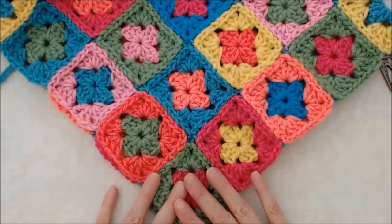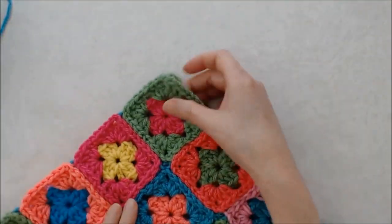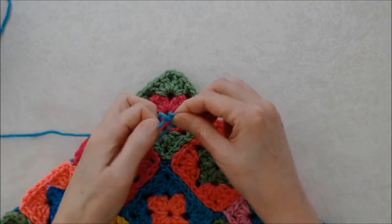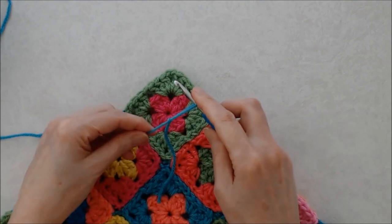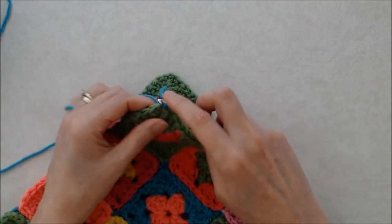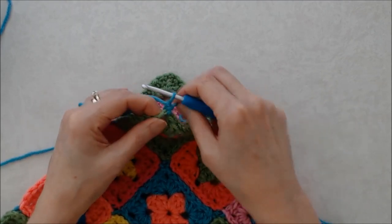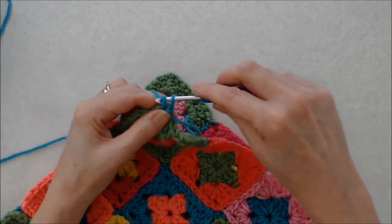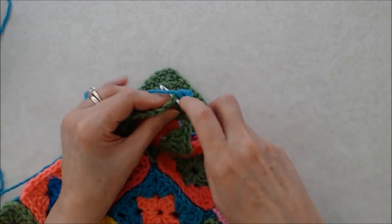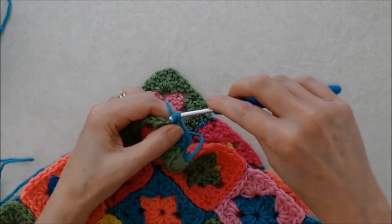Next we're going to do the hem. Working into the back of your poncho, working into the bottom corner, join on with a slip knot — I'm using this same lighter teal color. We're going to do a row of single crochet around the outside, joining into the chain two space in the back corner. Flip your tail over and join on with a slip stitch, then chain one — that counts as your first single crochet — and do two more single crochets into that chain two space. Then single crochet all the way around going under both posts of each stitch.